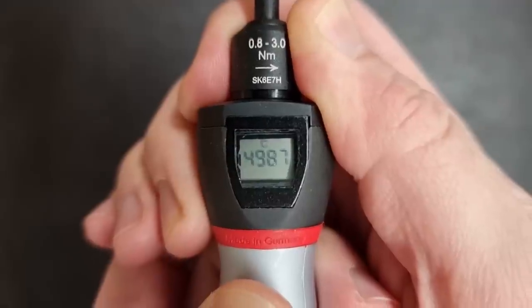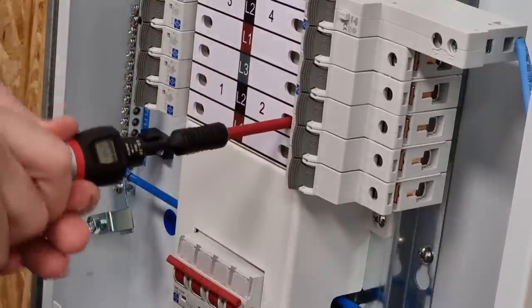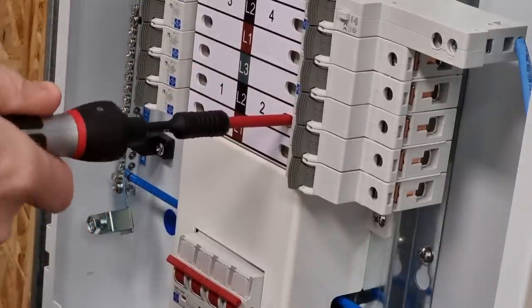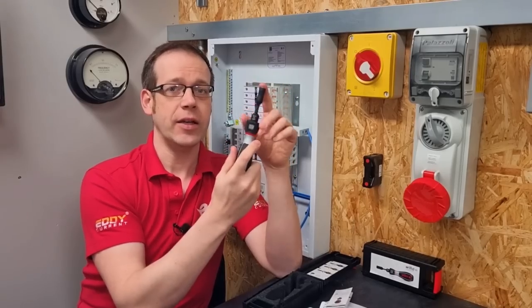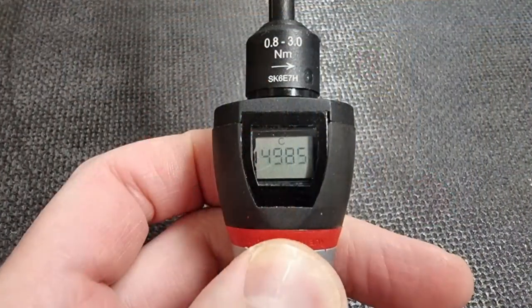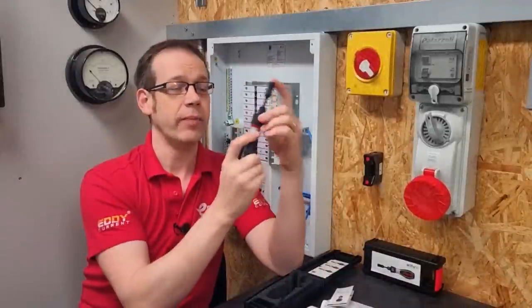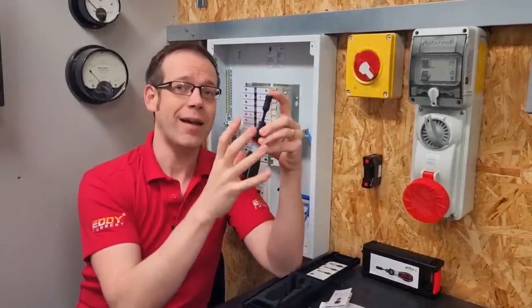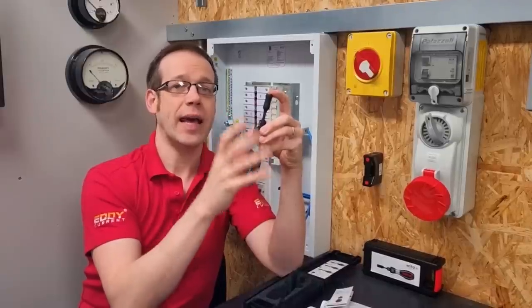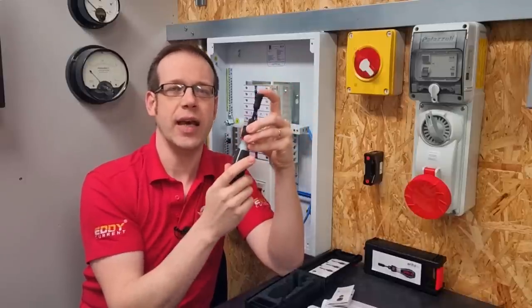The button has a couple of other functions as well. Going back to newton meters with a long press, you can then do a normal press on the power button to change to another display showing a 'C' at the top. When you tighten a screw with a torque screwdriver and reach the correct value, the driver clicks — that's the gearing inside slipping to prevent over-tightening. This display shows the number of those clicks carried out, counting down from 5,000. Once you've gone beyond 5,000 clicks, the screen flashes 'CAL', indicating it's time for calibration.